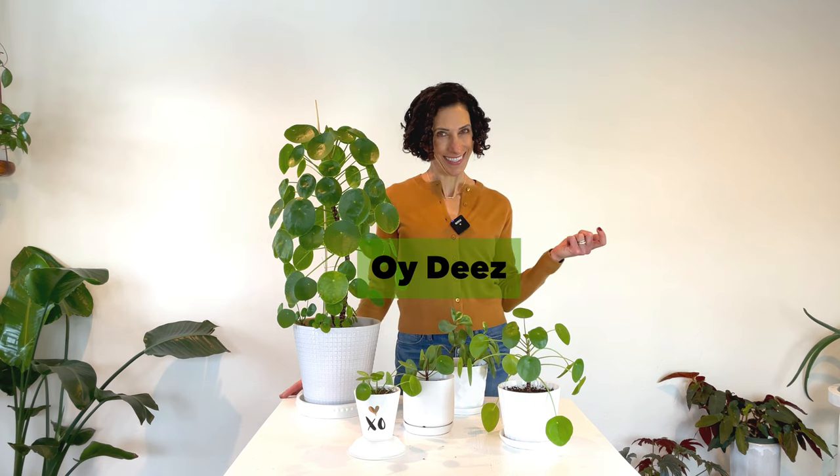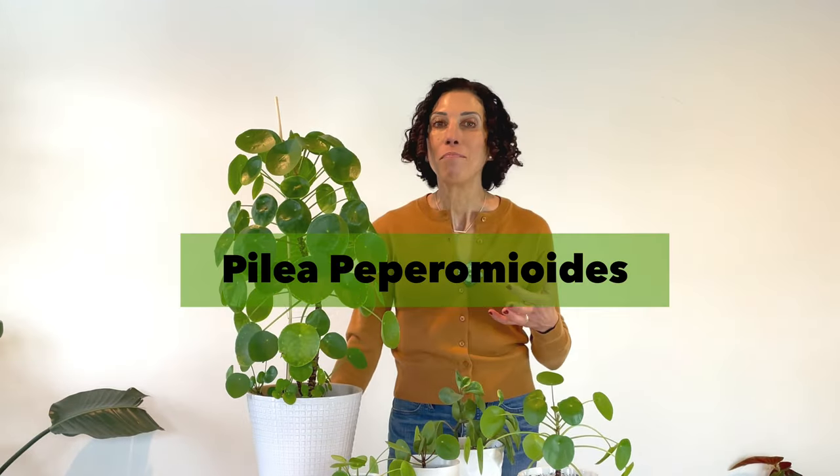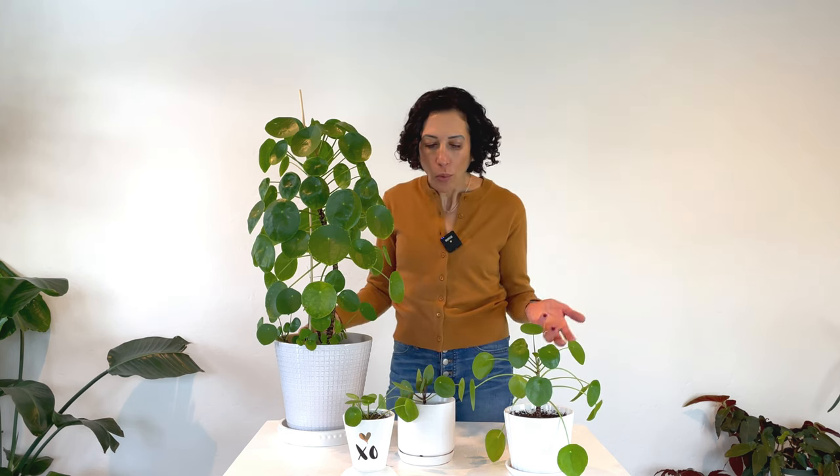Now that we understand where the name came from, how about how we say it? That trips a lot of people up. Pilea — again, easy enough. Let's break peperomioides into its parts: pepper, ome, oides. There are a lot of vowels in there and they all get to be spoken. Pilea peperomioides. It goes by a number of common names as well — the pancake plant, the friendship plant, the money plant, or even the UFO plant.